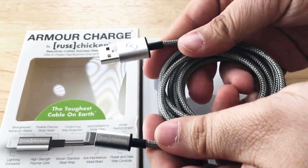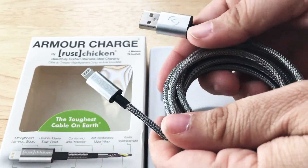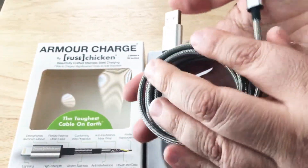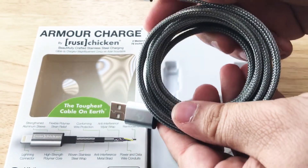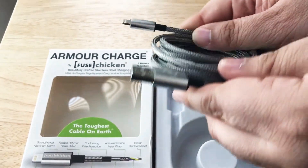I would use this on travel — taking the cable in and out of your bag, or you can snake it through your bag. They have a 1 meter version of this as well; this is the 2 meter. Fused Chicken makes really cool cords, so I wanted to try this out on the next trip. It definitely looks like it could stand up to travel around the world.